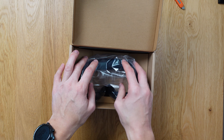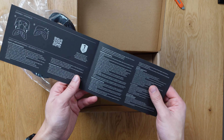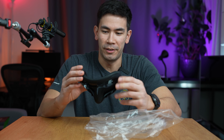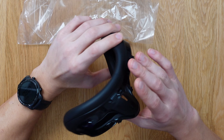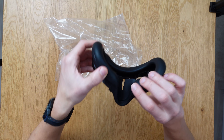Oh wow — immediately I can feel how soft it is. Very cool. There are some instructions on how to assemble it, which should be really easy — you just have to snap it on. Immediately it feels a lot softer; it almost has like a memory foam quality, which it probably does. I'm liking this. There are no crevices or anything like that, and you can see the light-blocking ability right here.